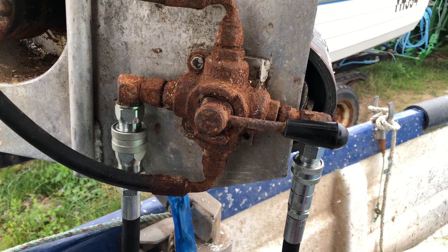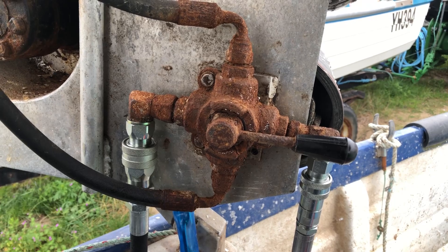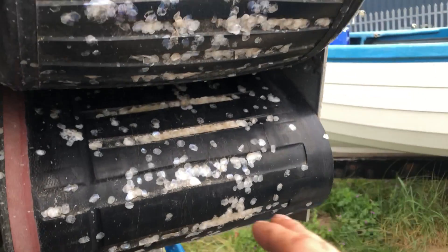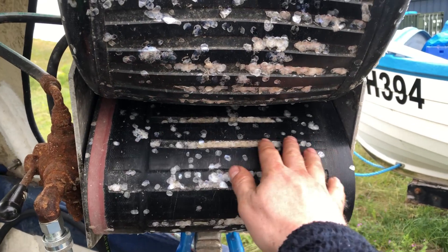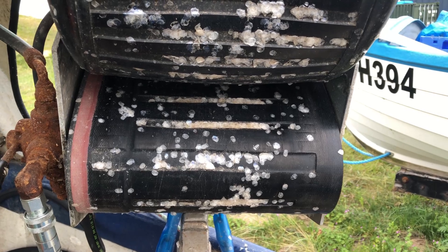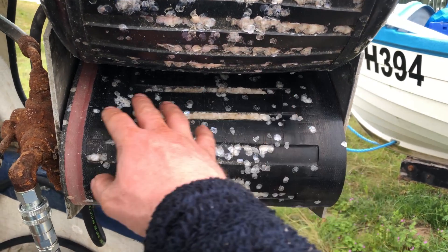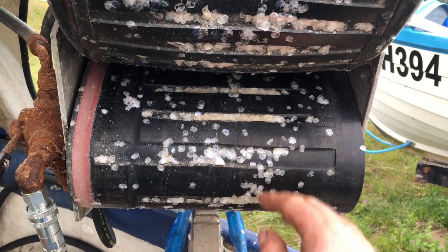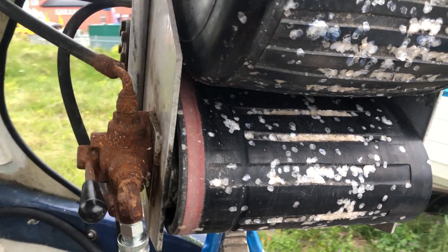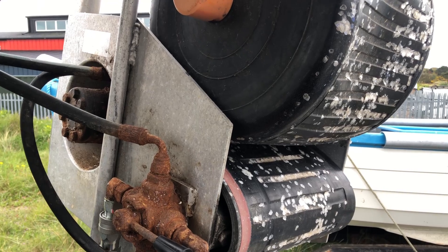Now I can swap the net hauler over to the pot hauler quickly and simply. I should have really bought a combination hauler, but I find these nice wide belts with just a rubber balloon on top don't crush the fish. With a pinch roller, when you're getting a large volume going through like herring, they crush a lot of fish - but these don't. So I'll stick with this for herring fishing - that's a good little hauler really. Cheers for watching, hope you have a good day.